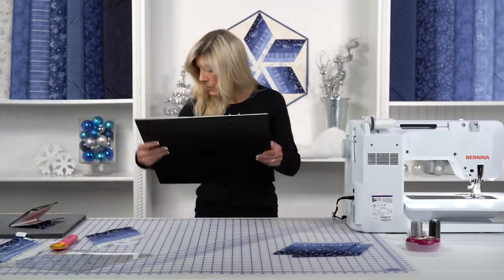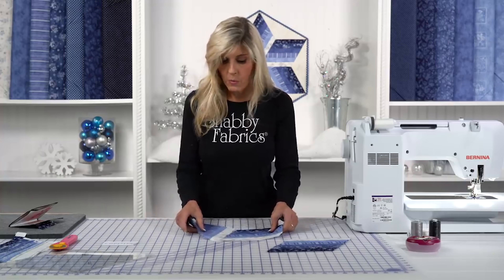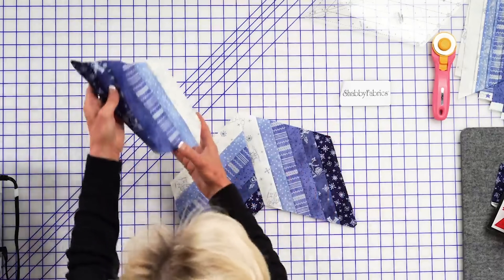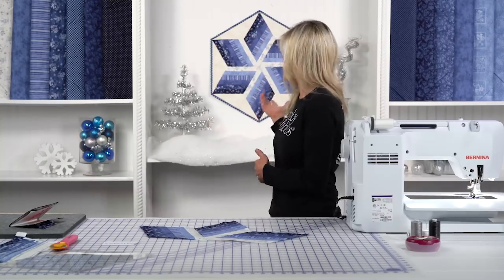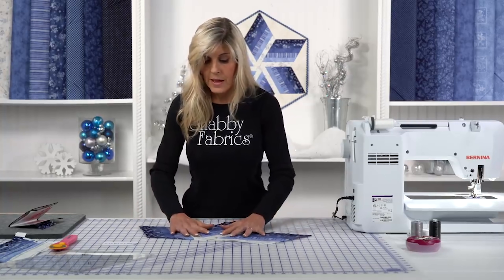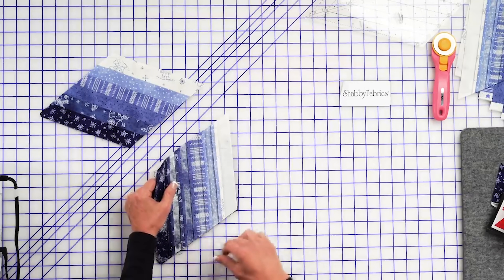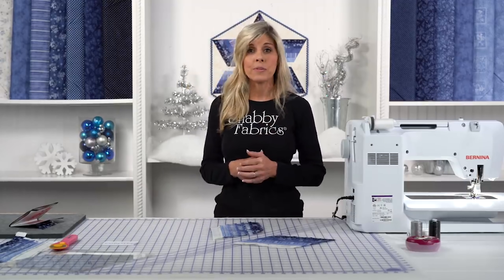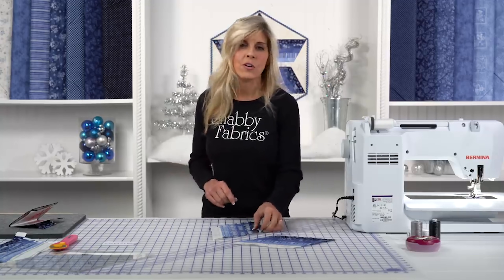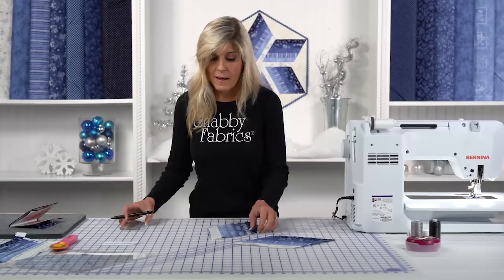Lay the project out and make sure the orientation is what you want — you want that white coming together in the center, like this. We're going to sew the sections together. When you go right sides together, you'd expect to sew beginning to end, but keep in mind this section is a set-in seam, or what some call a Y-seam. If you don't have a lot of experience with that, it's totally doable — just stay with me and I'll show you how you don't have to be intimidated by Y-seams at all.